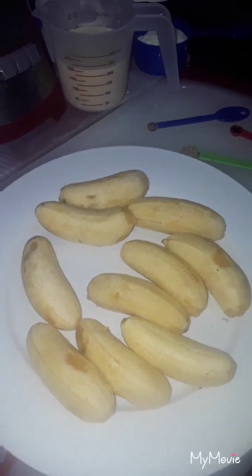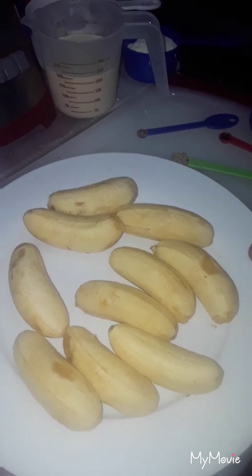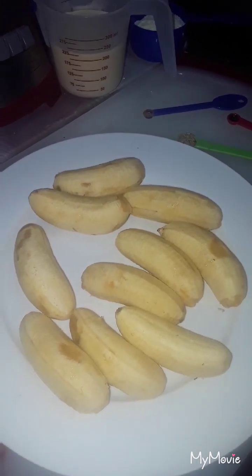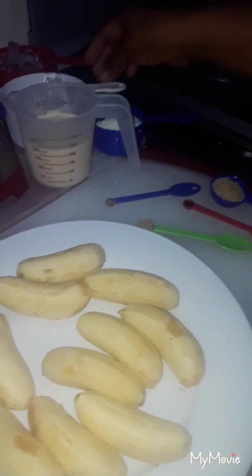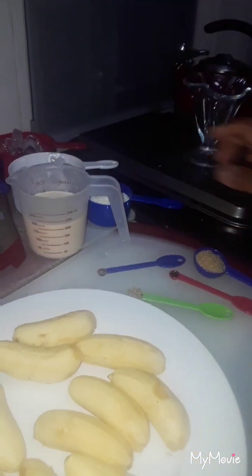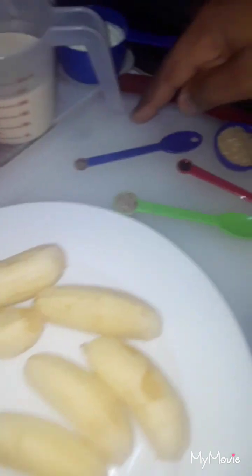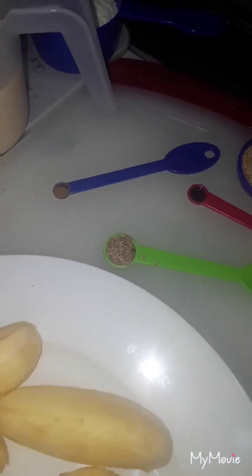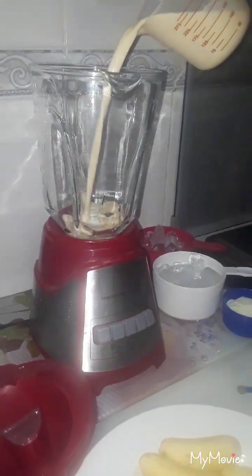Here are my ingredients for my Guyanese banana shake. We have 10 small bananas, some carnation milk, some ice, some powder milk, sugar, essence, grated nutmeg, and a little bit of cinnamon. So let's get started!